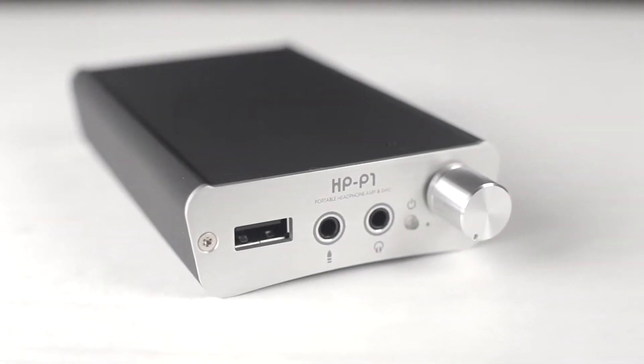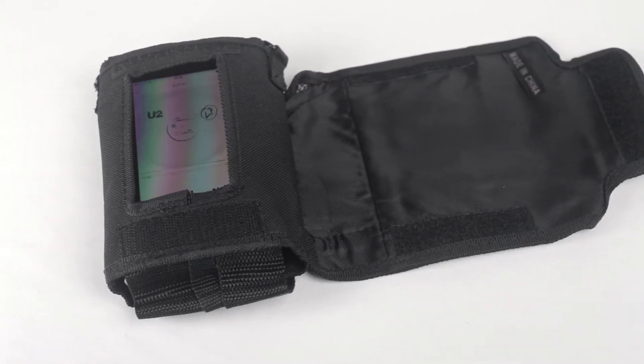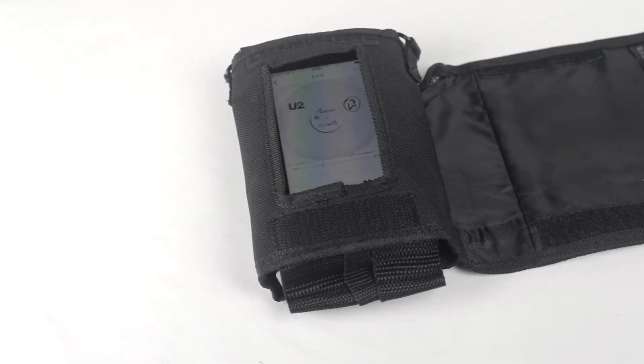This is the Fostex HP P1. It's the world's first portable headphone amplifier featuring a 32-bit D-to-A converter that receives a digital audio signal straight from the iPod or iPhone 30-pin dock connector and provides an ultra-high quality headphone signal.